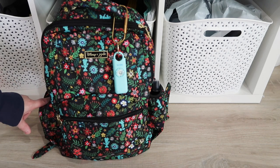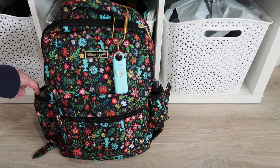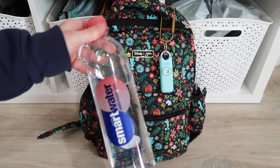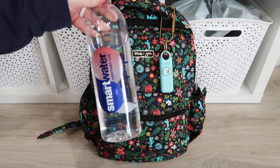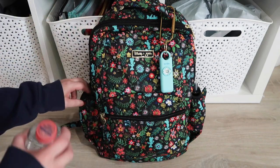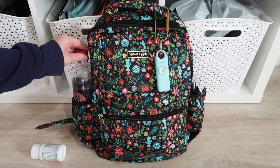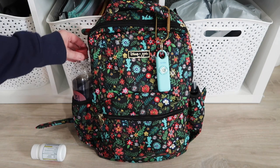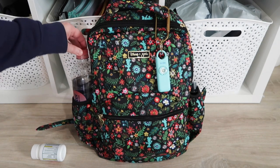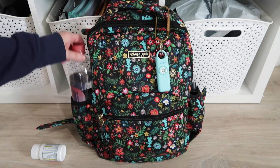These side bungee pockets are big enough to keep water bottles. Let me grab my Smart Water to show you how it fits. This is the watermelon mint — I found it on Walmart.com and ordered a big case of it. So it does fit on the side if I ever wanted to carry it like that. It is snug — see, it's not moving when I pull on it. So that does fit a water bottle if you are interested in that.